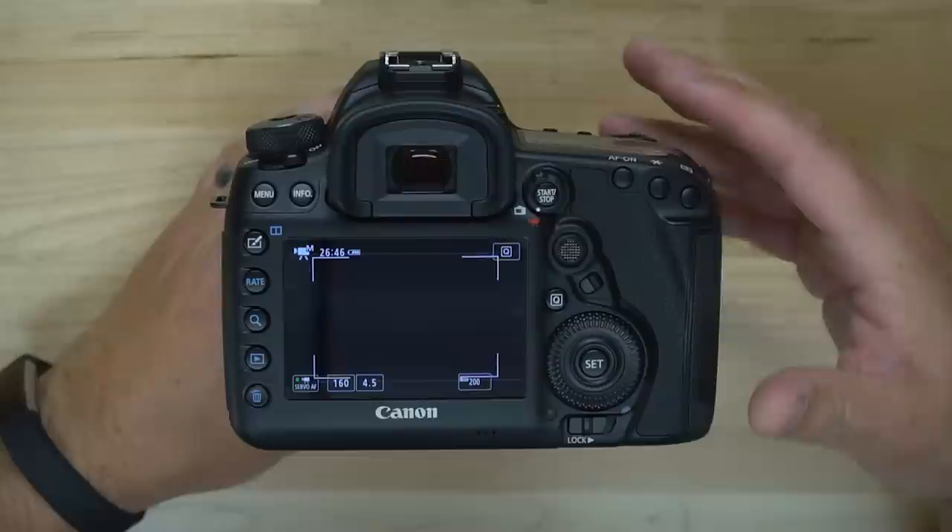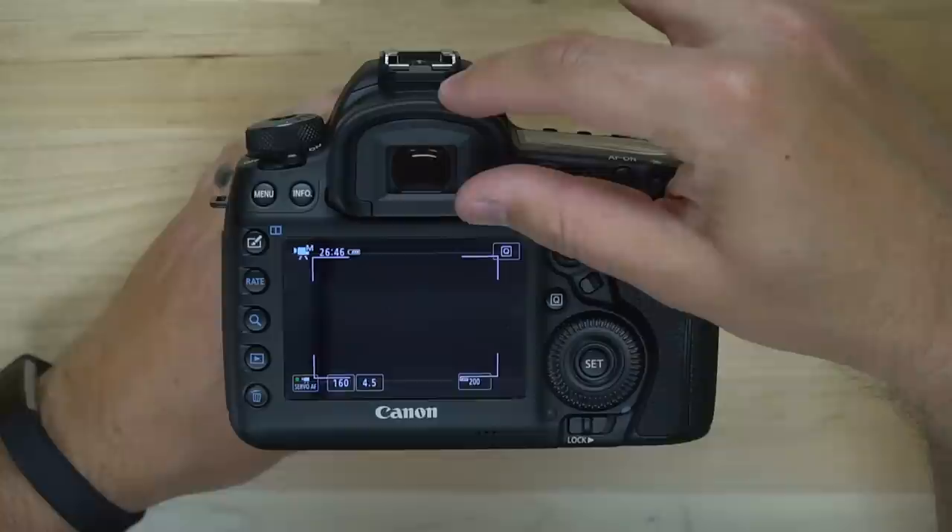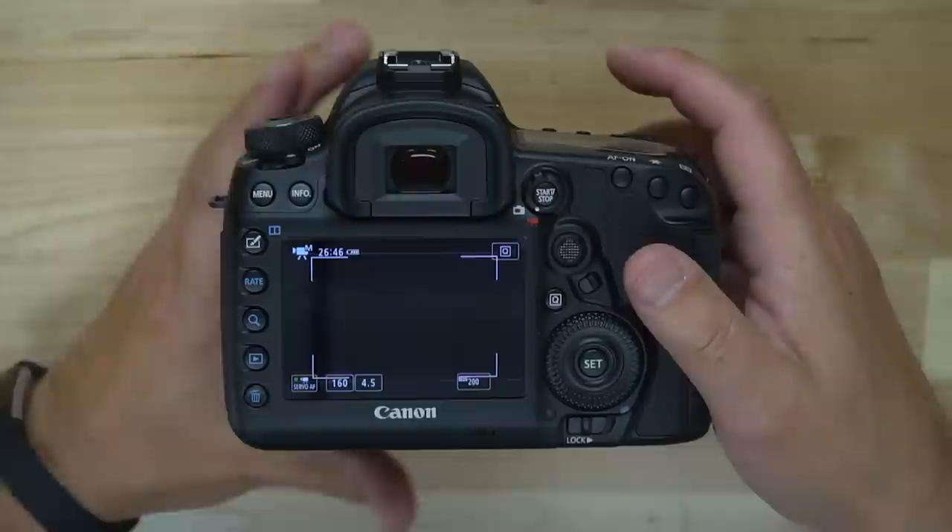Switch your camera into video mode using this rocker and you'll hear the mirror lock up in your camera. That essentially lets you know that you're in video mode, and now you can no longer look through the viewfinder. You are left to using the back panel on your camera, which is fine.